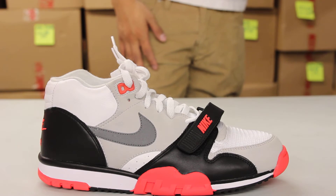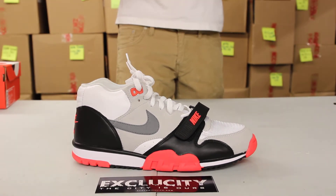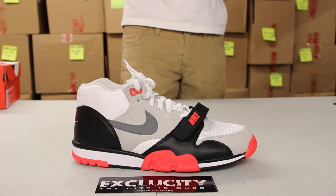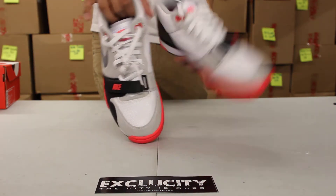Classic Air Max 90 colorway on this trainer — it looks really nice. The whole upper part of the shoe, you got leather, a little bit of Nubuck as well on the side panel as well as on the toe, and you get that classic textile on the toe right there and as well as on the tongue.